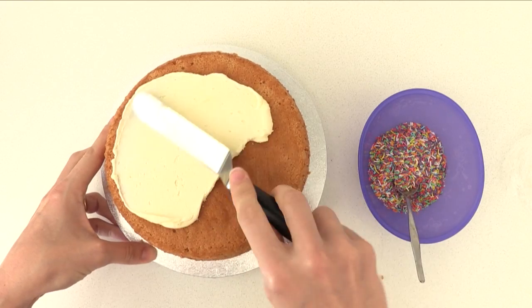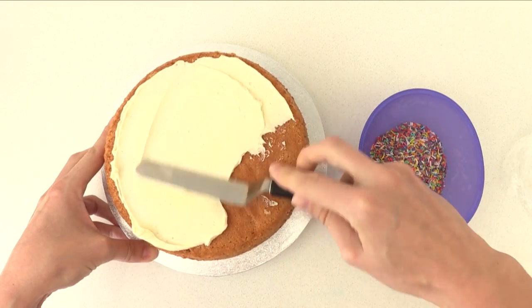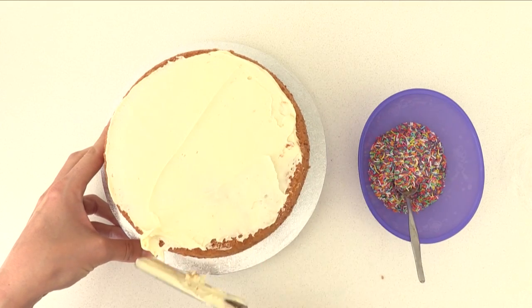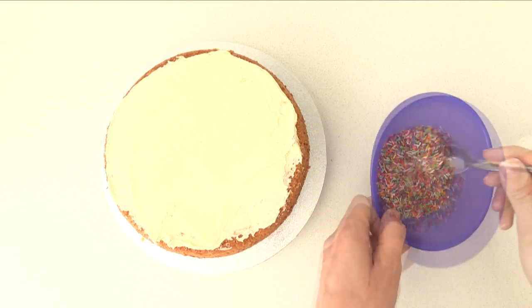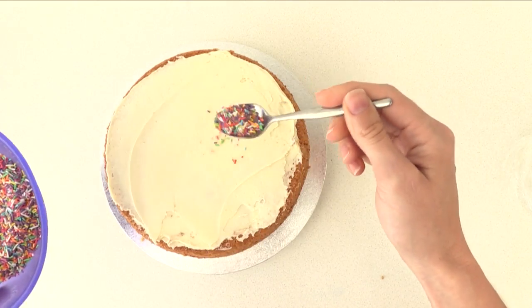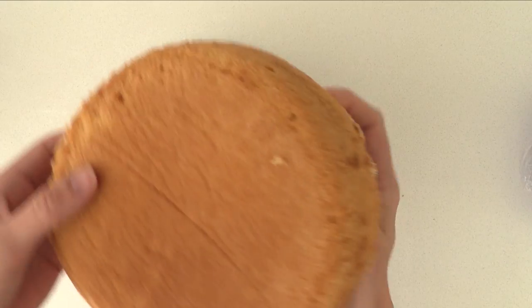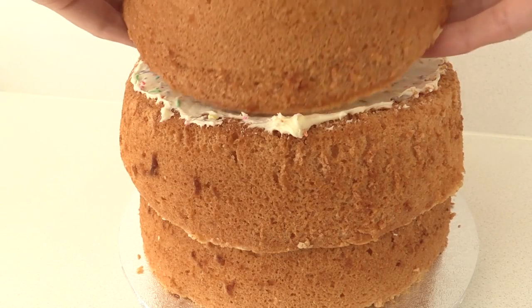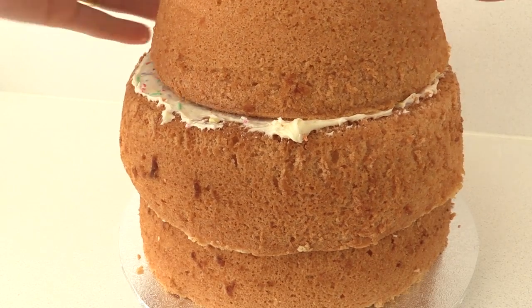Spread out a thin layer of frosting over it, making sure your cakes are completely cooled and the tops are levelled off before you start assembling. I'm adding some sprinkles to the frosting between the layers just to make it pretty when it's sliced. Then add your next sponge cake on top with more frosting, and then add the bowl-shaped cake on top of that.